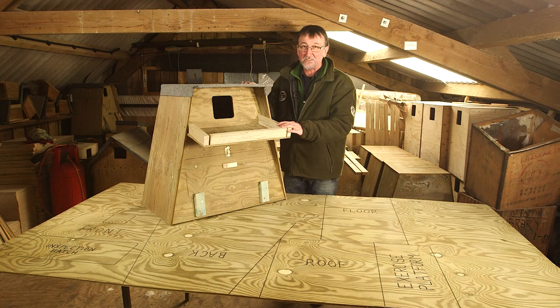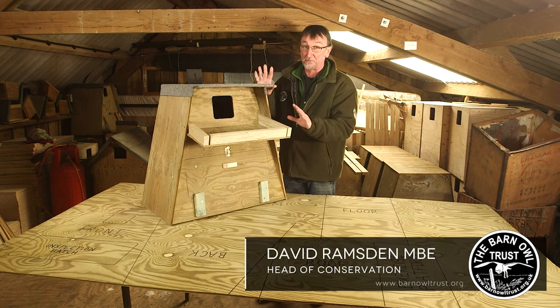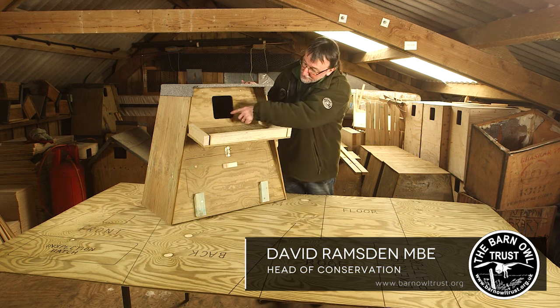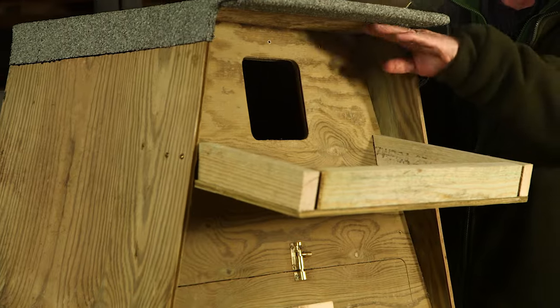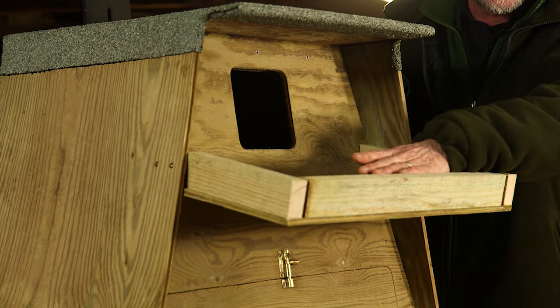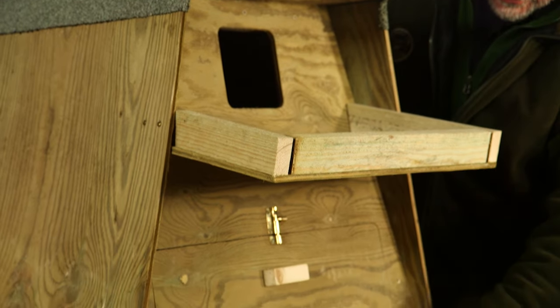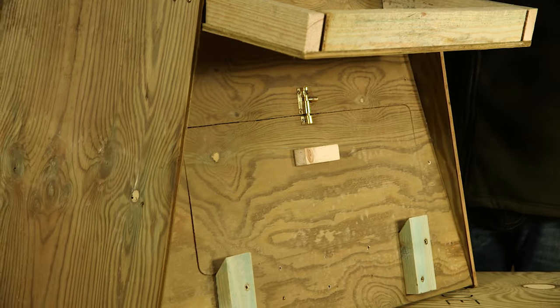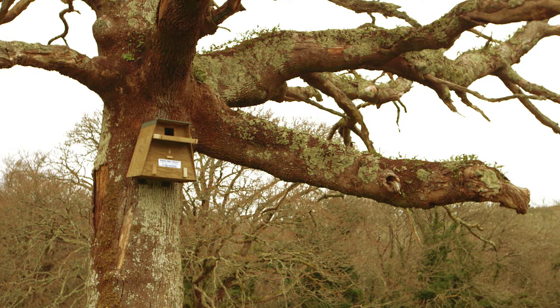These boxes are pretty easy to make. The angles might look a bit complicated but they're all there for a reason. The entrance hole is set back between the sides, the roof overhangs a little bit further, the tray is angled downwards, there's drainage gaps, and the vertical joints are all sealed with a weatherproof sealant and the sides overhang the floor. This is all done to try and keep the contents dry — that's really important.